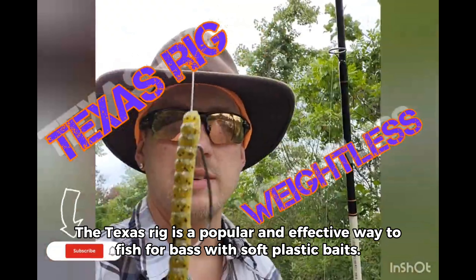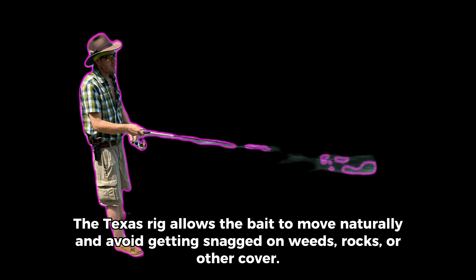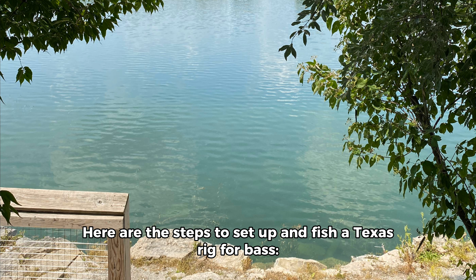The Texas rig is a popular and effective way to fish for bass with soft plastic baits. It consists of a bullet-shaped weight, a hook, and a plastic worm or other lure. The Texas rig allows the bait to move naturally and avoid getting snagged on weeds, rocks, or other cover. Here are the steps to set up and fish a Texas rig for bass.